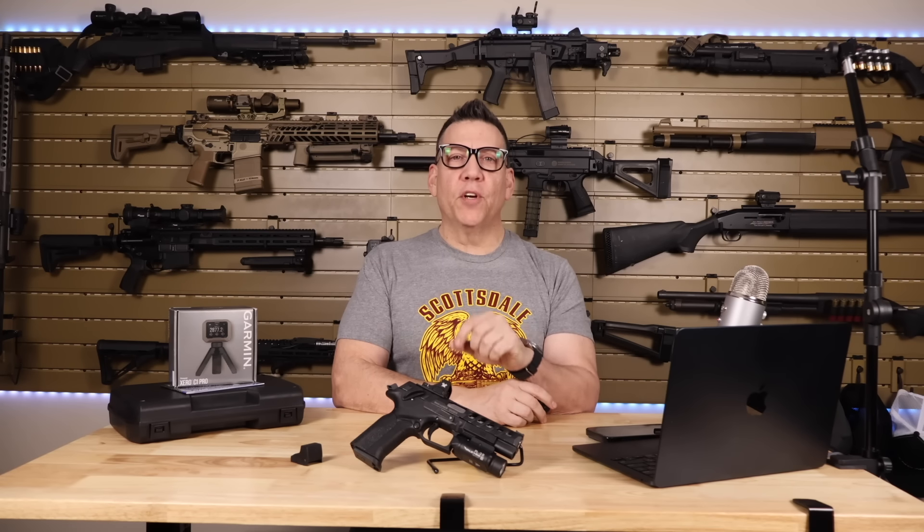Get ready to witness pure performance and precision with this Grand Power Excalibur. The pistol isn't just another firearm — it's a masterpiece of engineering and design.